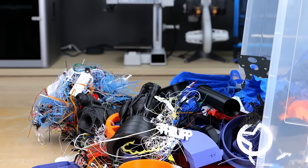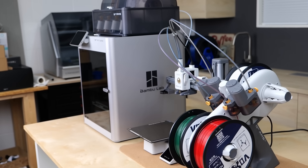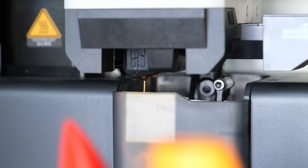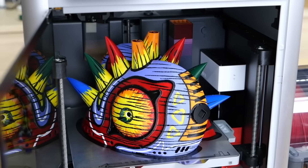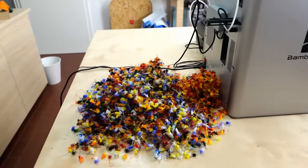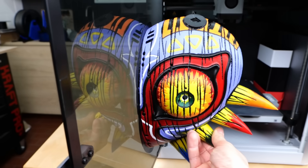3D printers can produce quite a lot of waste, especially if you're multi-color printing. The very popular Bambu Lab printers purge out a ton of little filament poops every time you switch from one color to another, and this adds up. I recently printed a multi-color version of Zelda's Majora's Mask, and this print not only took 6 whole days but also purged 1.2kg of material for a 500g print, which is kind of insane.